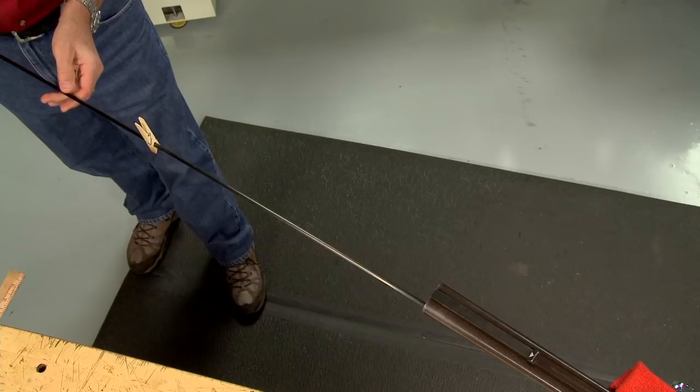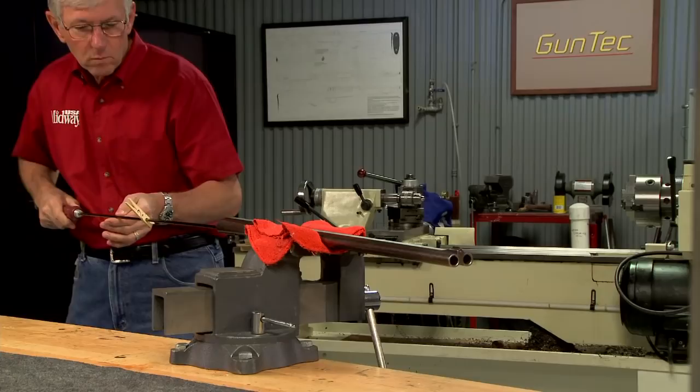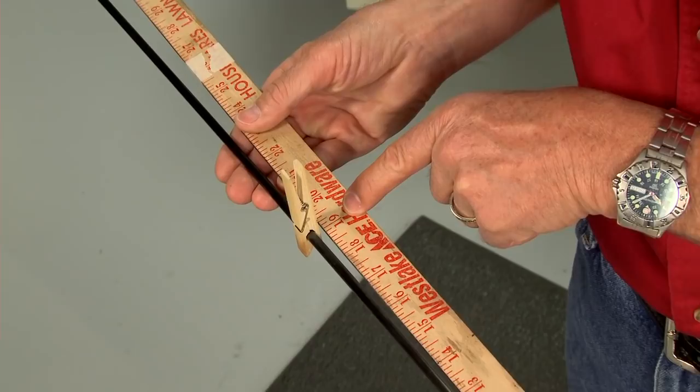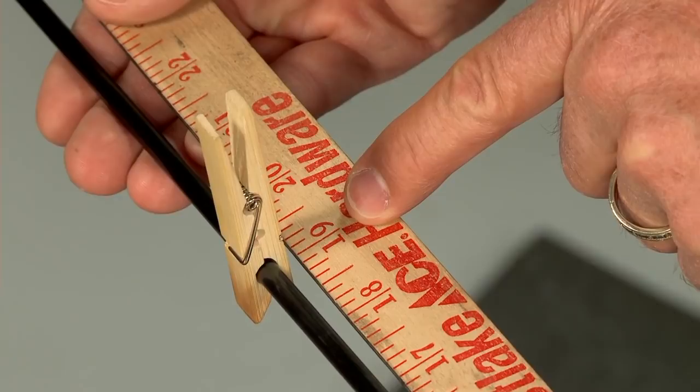By pushing a tight-fitting cleaning patch down the bores I can measure the rate of twist. The twist in this rifle is very slow, so I don't get a full revolution with the length of the barrel. Not a problem — I note the distance it takes for half a revolution and multiply it by two to get the twist: about one turn in 38 inches.